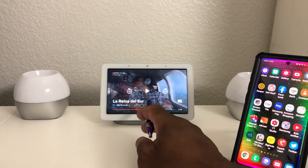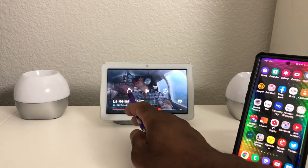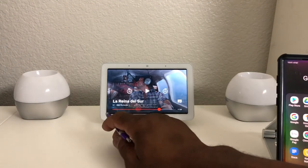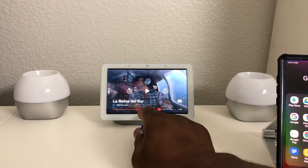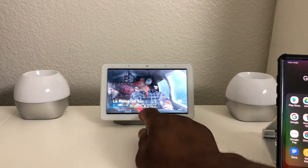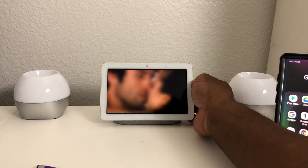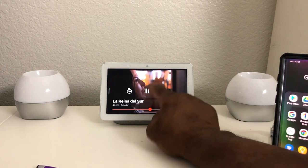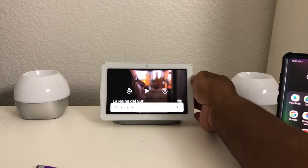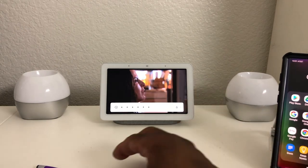You can use the on-screen controls, which is a good thing. You can hit pause, jump ahead 10 seconds, or go back 10 seconds. You can also tap and drag the timeline to go to different times in the show. Along the side we have the volume switch where you can turn the volume down or take it back up. That works out really nicely.